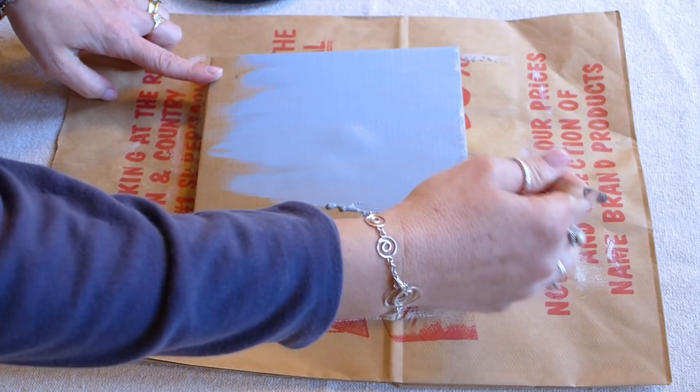The first step is to paint your cardboard or canvas to the color you would like for your background. I picked the color blue and I used a paper bag under my picture to protect my table from getting paint on it.